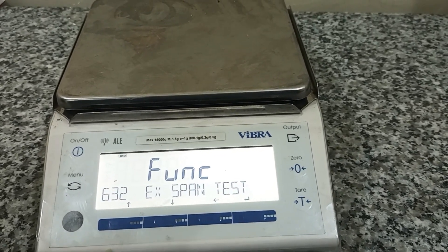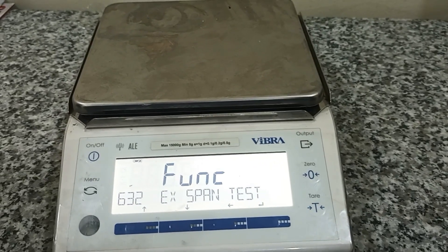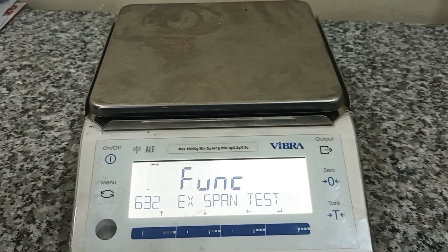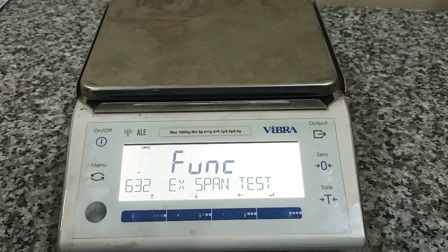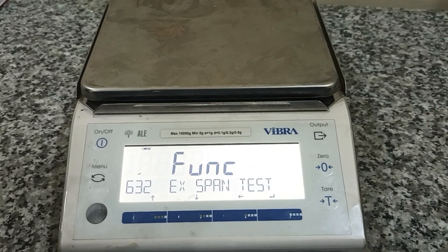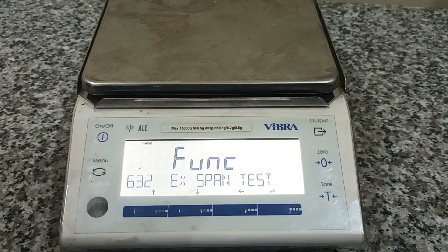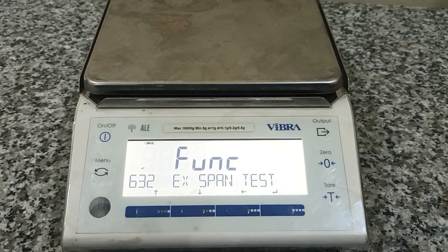Span exit — yes. But from the display we cannot calibrate here. We will select the key function. With the key function card, this has exit and span test. The balance shows 6032 — this is not the calibration key function.